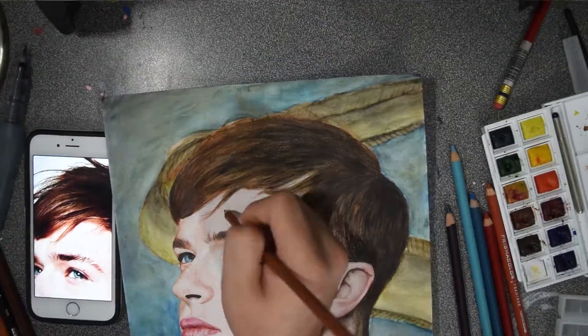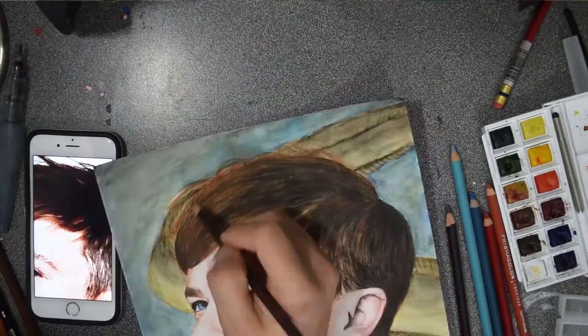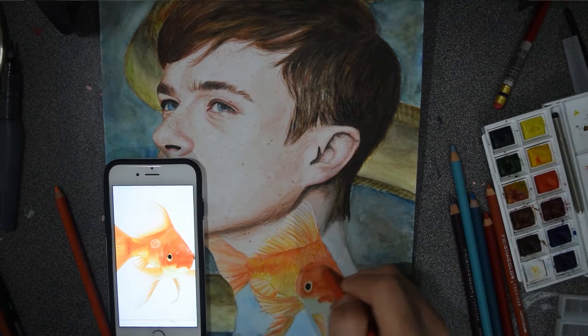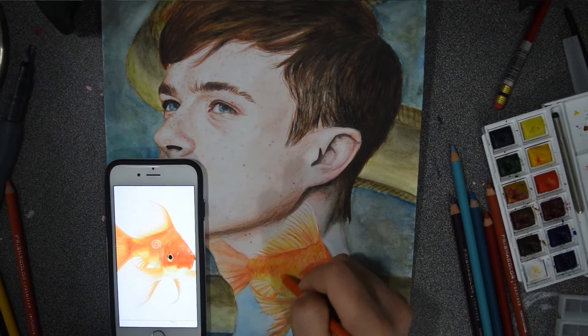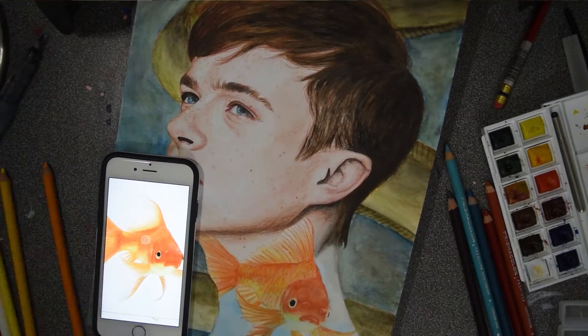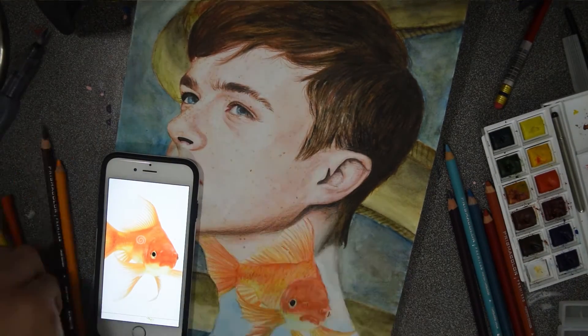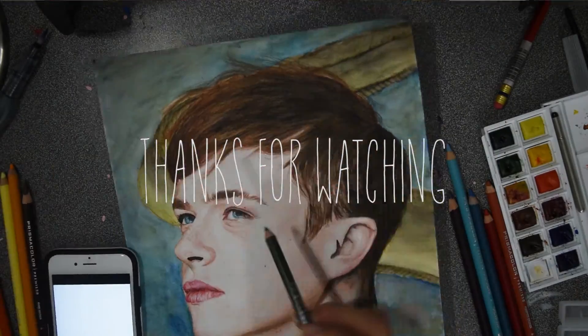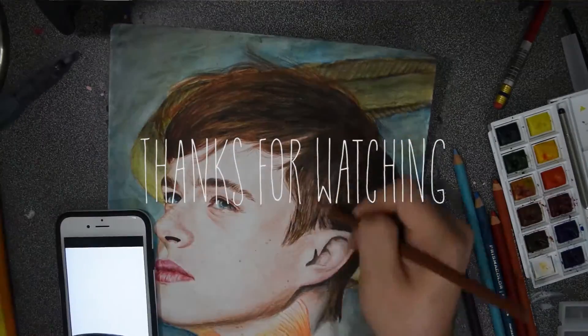Thank you so much for watching! If you like the painting, maybe leave it a like and possibly share. If you would like to see more of my videos, consider subscribing. If you would like to buy a print of this painting, the link will be in the description below. Thank you so much for watching, and goodbye!